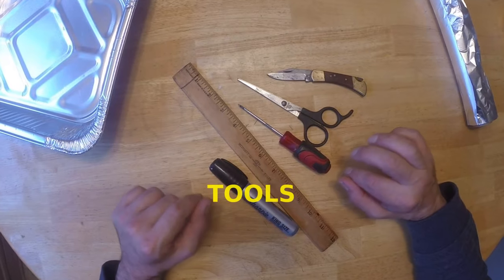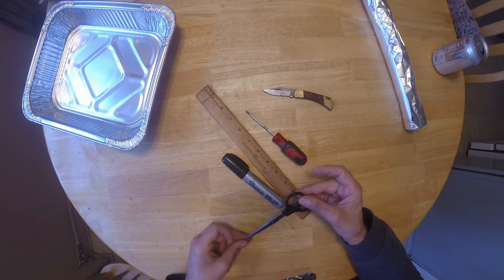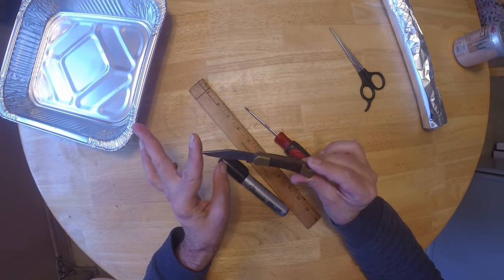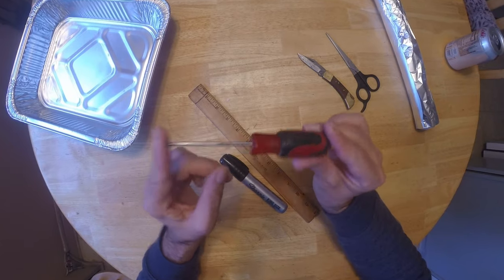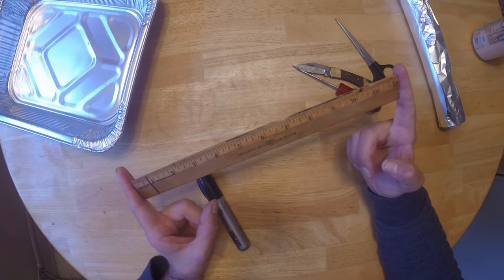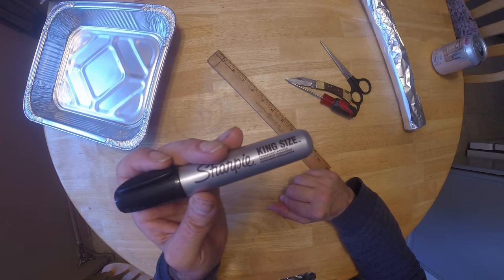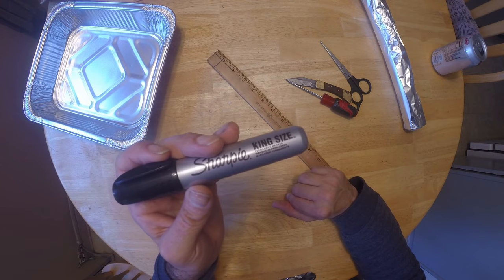The tools we're going to be using to make these household heron flashers — if you're at home, I would most certainly go with scissors. You can use a knife if you're out in the field, and we'll talk about that briefly. A punch really helps. If you like to keep things precise, you can make your marks with a ruler and use a Sharpie.